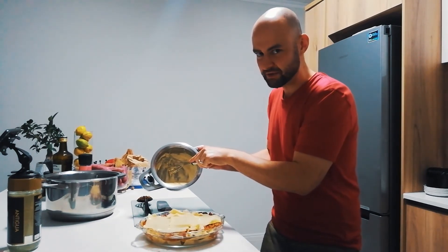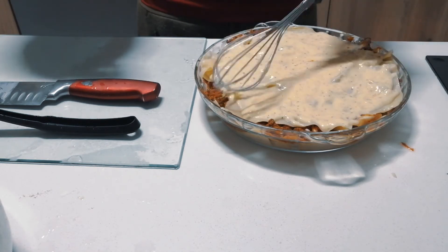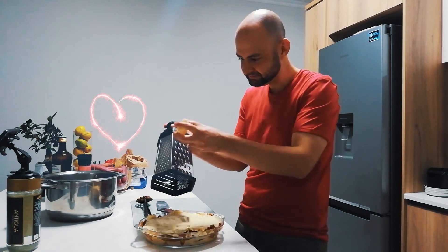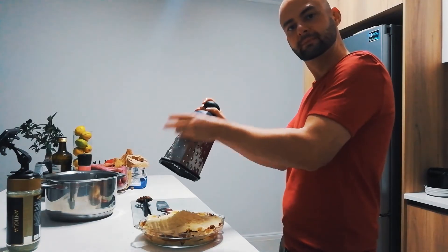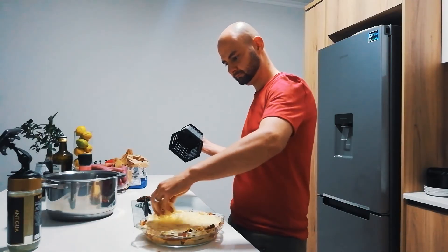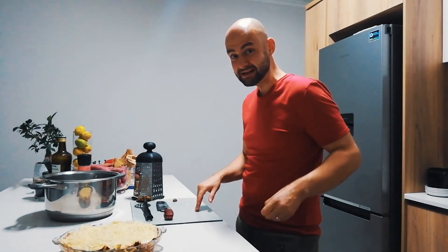In with the béchamel sauce. Give it some love with the cheese. Sprinkle of nutmeg.